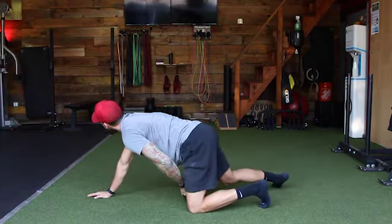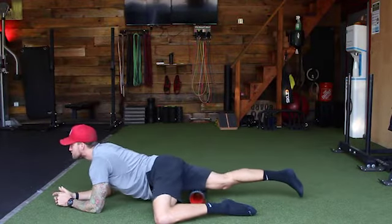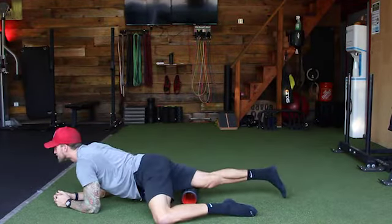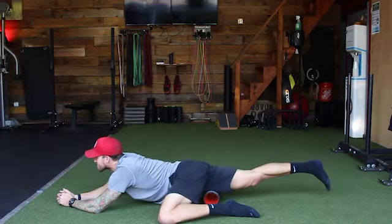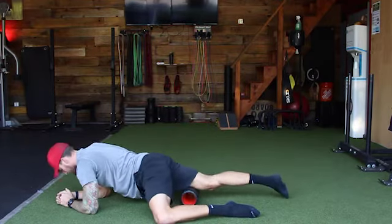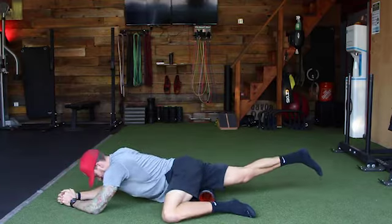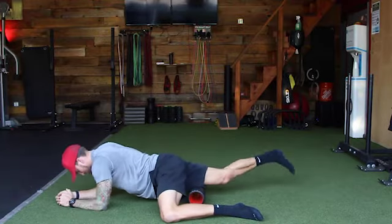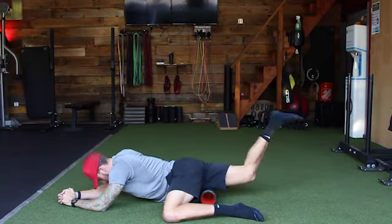Now let's switch over to the other leg. We're going to do the exact same thing — start close to the knee, go all the way up to the hip. Same thing: once you find that area that's more sensitive, start to flex and extend the knee, bringing the foot close to the butt and extending the leg out. Good — and breathe, breathe through them.